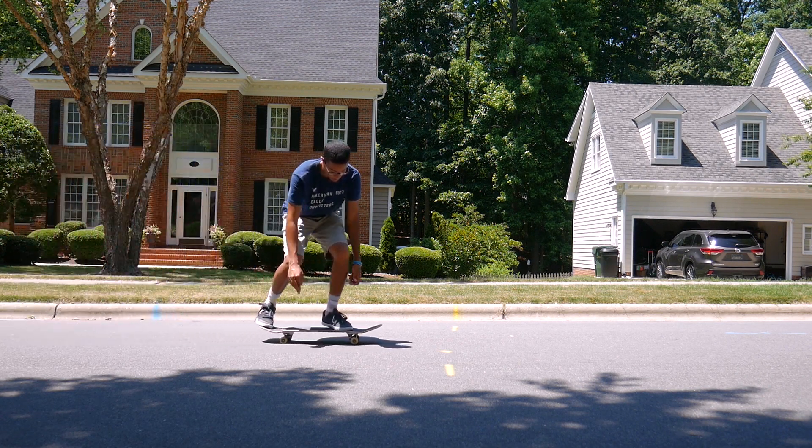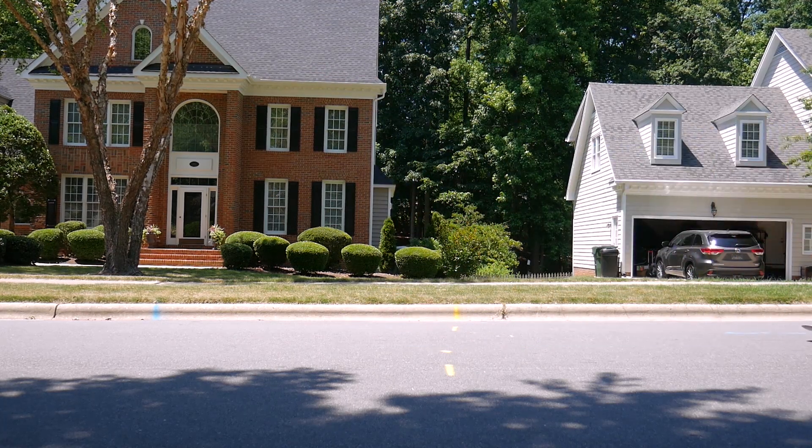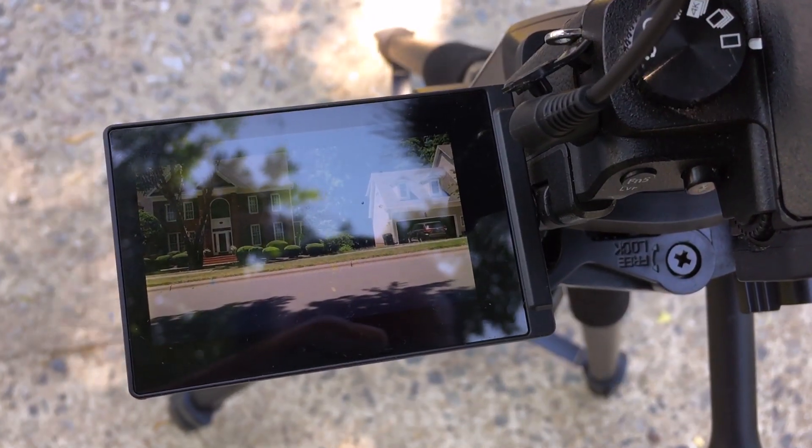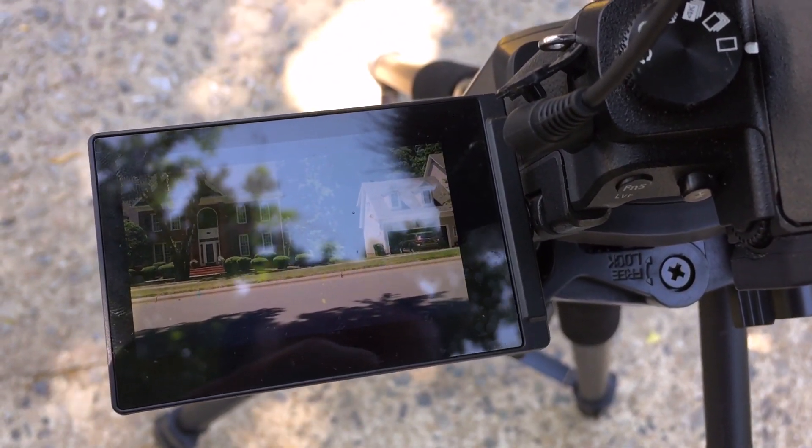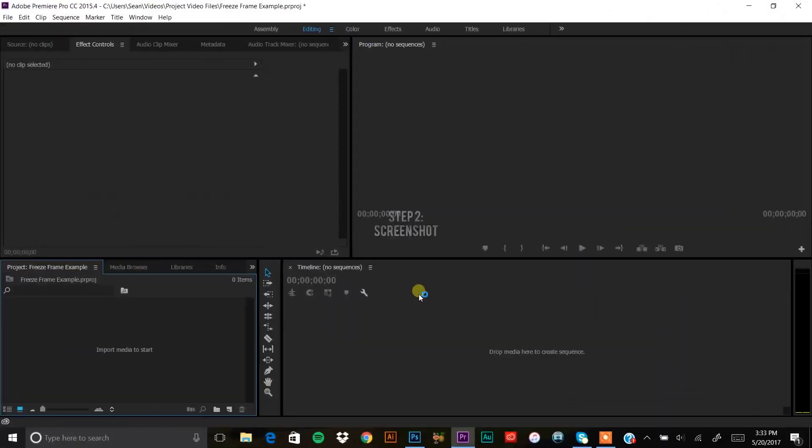Once your shot is set up, you're just gonna go do your trick and try as hard as you can to go in the middle of the frame. When you're done, check back over the footage just to make sure you did it without your head getting chopped off, so it looks perfect.